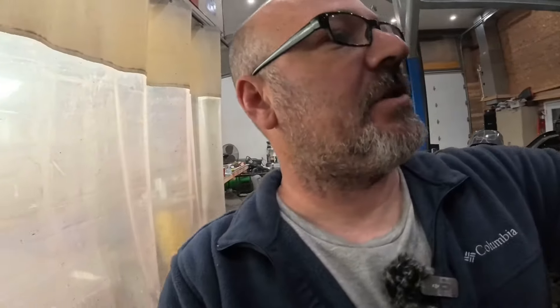Hey guys, welcome back to the Shouse. We're out in the garage today, out in the shop. It's been raining for about two days now, a lot of good storms last night, so it's pretty muddy outside. We're not gonna get anything done out there for the next few days, so we're gonna come in the shop here and get some work done.